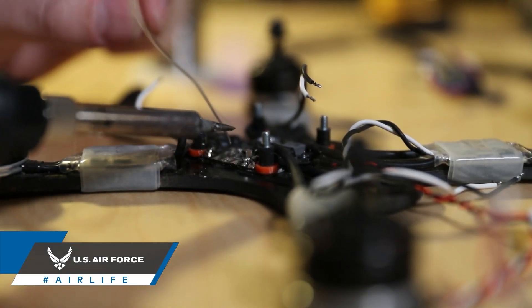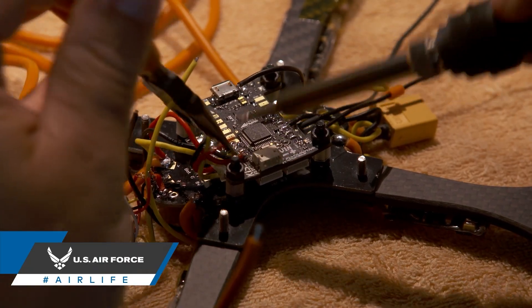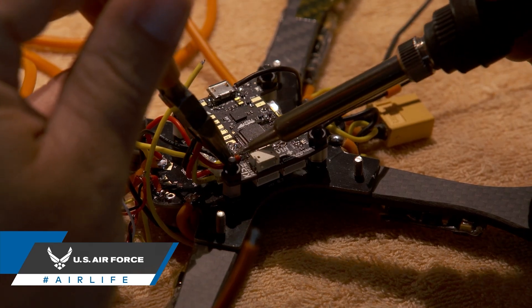That being said, you might want to first start with the Learn the Solder Kit. It'll ensure that any beginner mistakes won't affect your newly purchased parts.